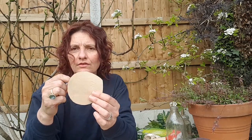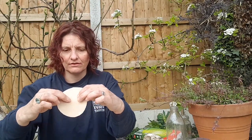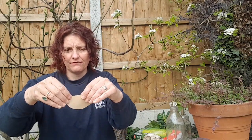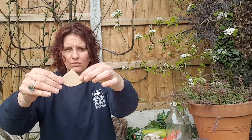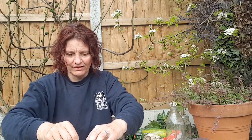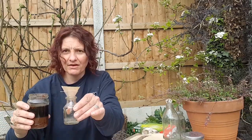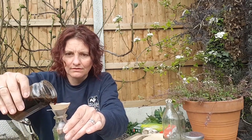Cut two circles out of the coffee filter. Take one of the circles, fold it in half so it's a semicircle, fold it in half again so it's in quarters, then open it up and put it in the funnel. I'm going to filter the gall liquid.